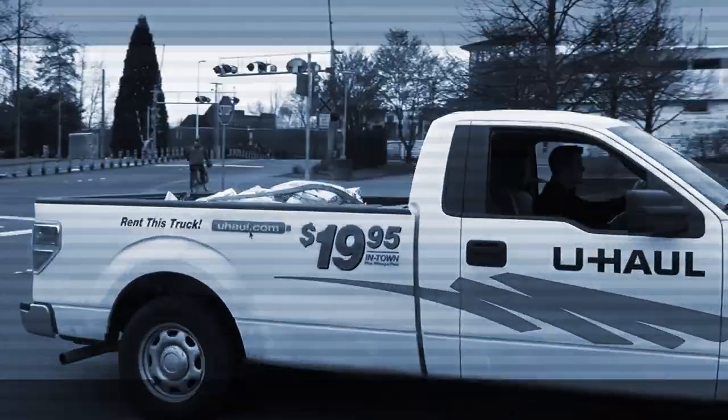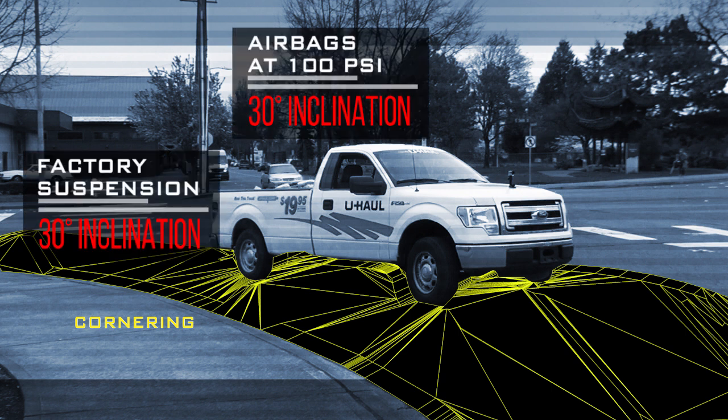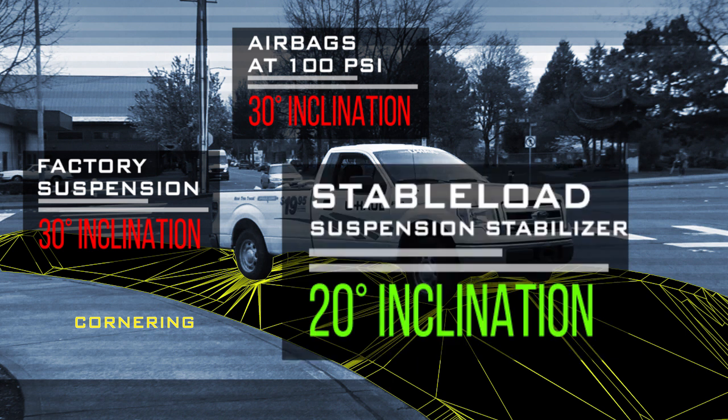Finally, we took the truck around a corner at high speed. Again, the factory suspension and airbags both registered 30 degrees of inclination, while the Stable Load only registered 20 degrees.